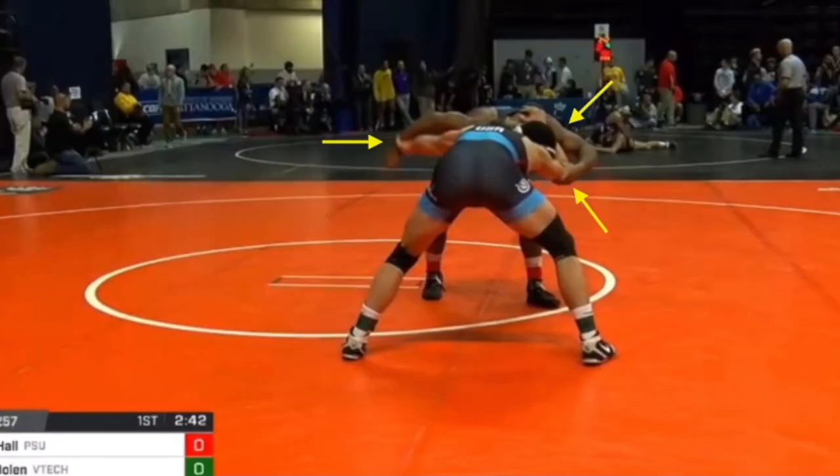This first clip is Mark Hall with Penn State and All-American Hunter Boland from Virginia Tech. Typically you'll see people do ducks from elbow control, but I pointed at the wrist because Hunter Boland actually has control of Mark Hall's wrist. When I was in high school, I preferred to duck under when the guy has my wrist, because when he was grabbing my wrist, he was a lot more loose with his own arm — versus when I had wrist control over his wrist, they would tuck their elbow in and be more tight with it, making it harder to duck.